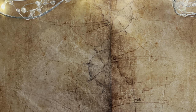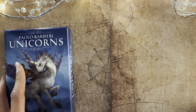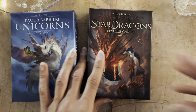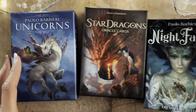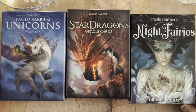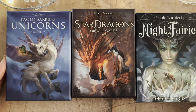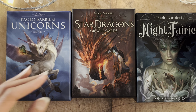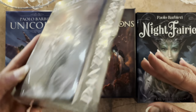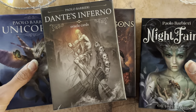Before I show you that, I just want to say I already have his Unicorns, which I used quite a bit last year. I have his Star Dragons, and I also have Night Fairies, which I also use quite a bit. These were used heavily in 2023. And I also have, believe it or not, Dante's Inferno still in its plastic.